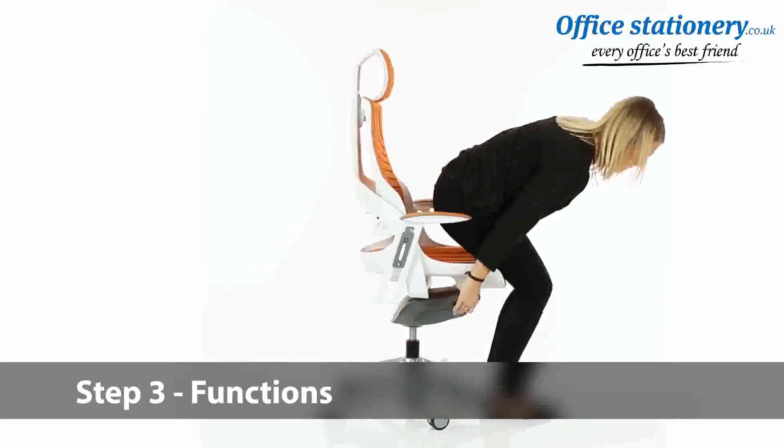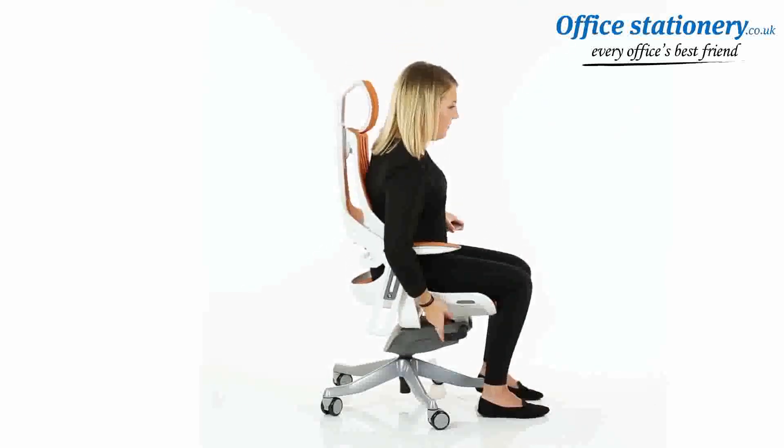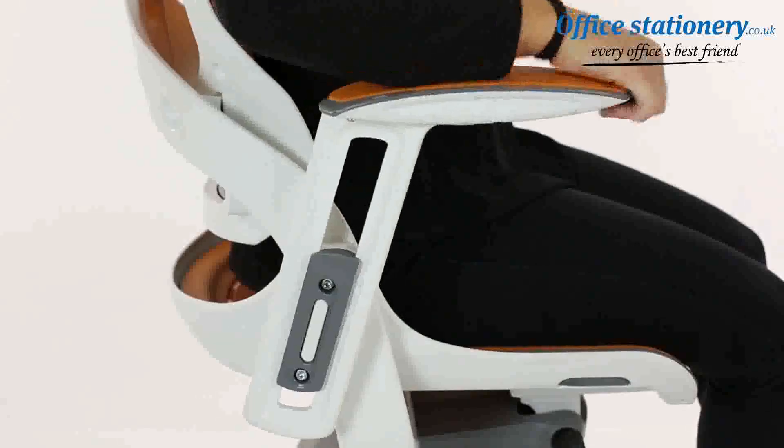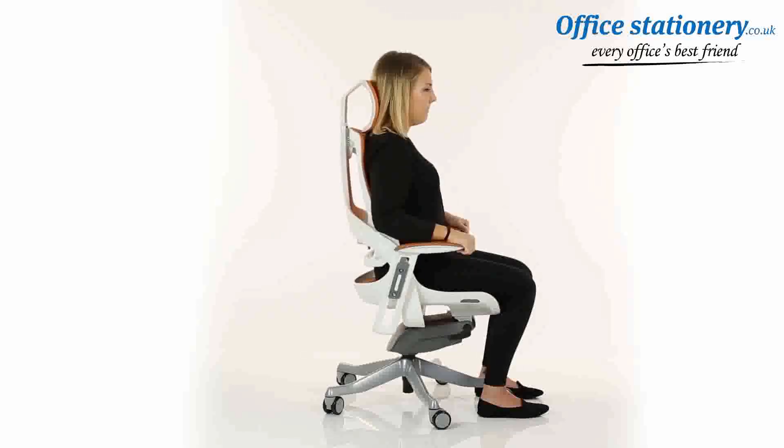Functions. The most forward lever on the right releases and locks the gas height adjustment. You can adjust the arms by pulling them gently back and raising or lowering them to suit your needs.